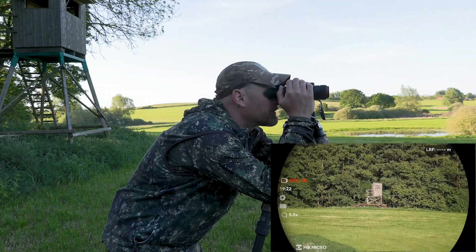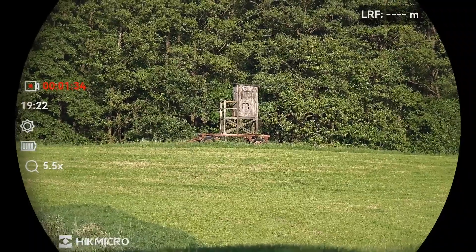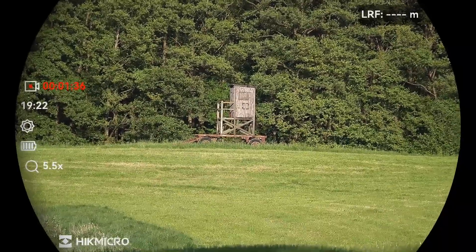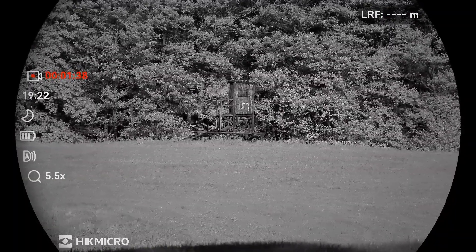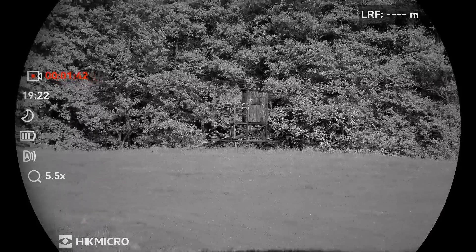Now let's take a look at the different modes. I am now in day vision mode. Of course I can also switch to night vision mode — that's no problem with the digital device and as you can see it works wonderfully.